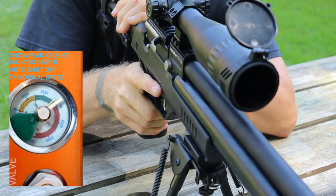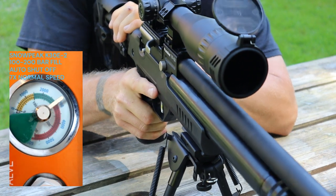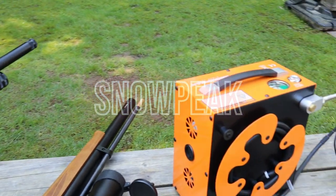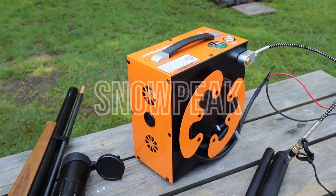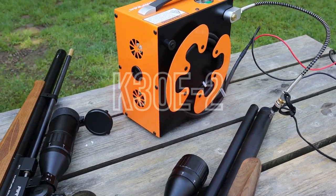The Snowpeak K30E2 is a reliable, feature-packed, and well-priced air compressor suitable for both beginner and expert shooters. The auto shutoff feature is super convenient — just set it and forget it. No need to worry about damaging your guns or the compressor.